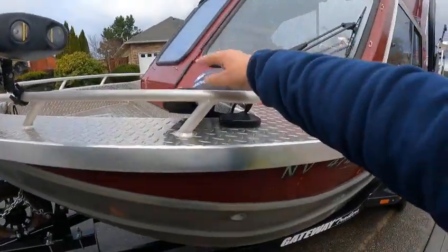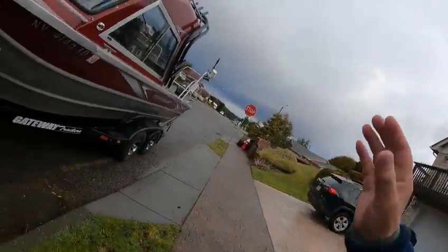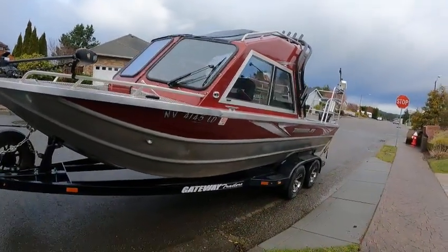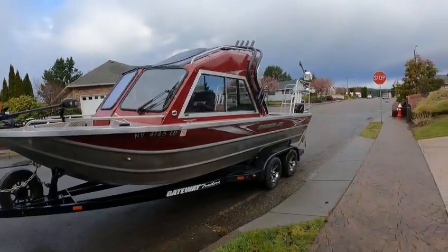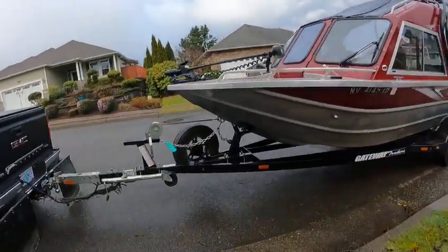Hey hey hey, this is the Boat Doctor — give me my hat back! Anyway, I think I had this one out before but it's been a while. It's a Nevada registration, probably used in fresh water. NEV 4145 LD 21, Thunder Jet Seneca.